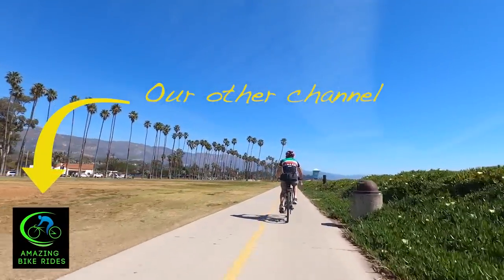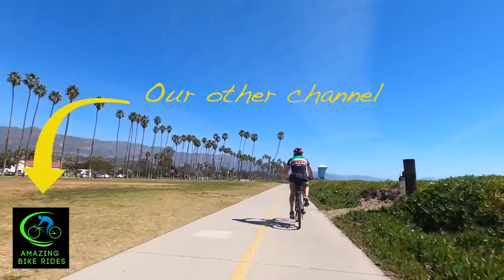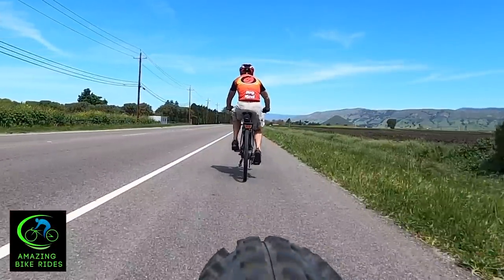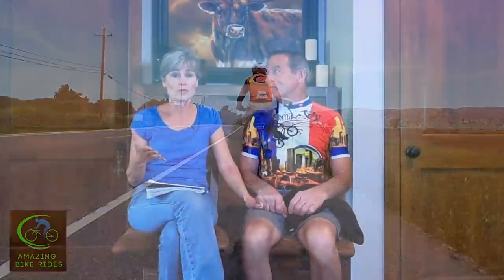If you're looking for motivation to get yourself out there on the road, check out our other channel, Amazing Bike Rides. People also use those videos to work out at home — so if you're on a treadmill or a stationary bike, check that out.